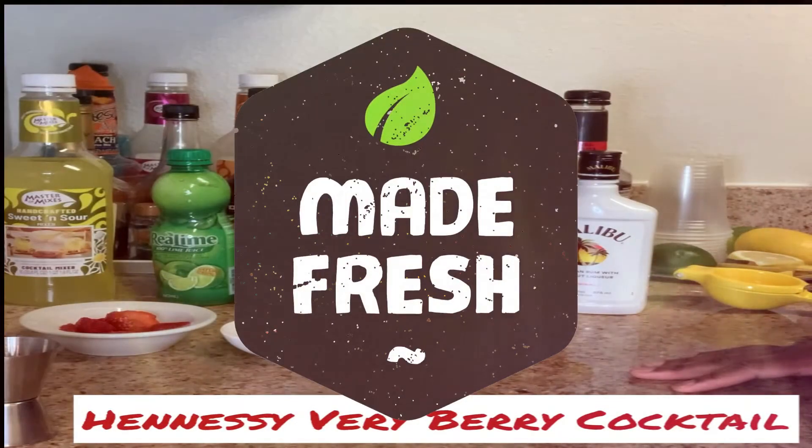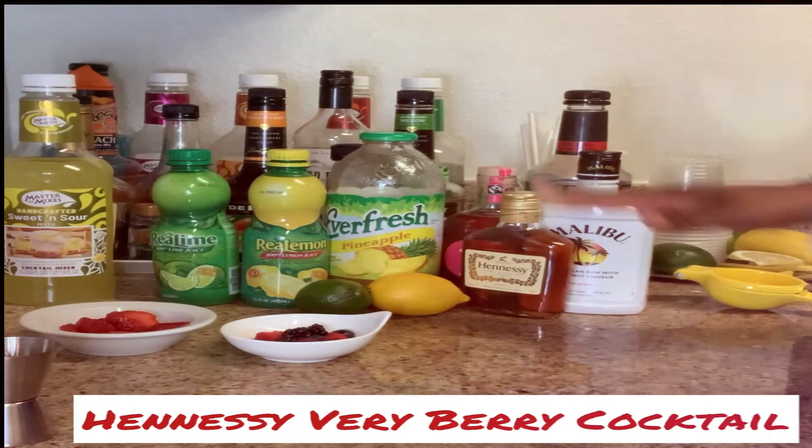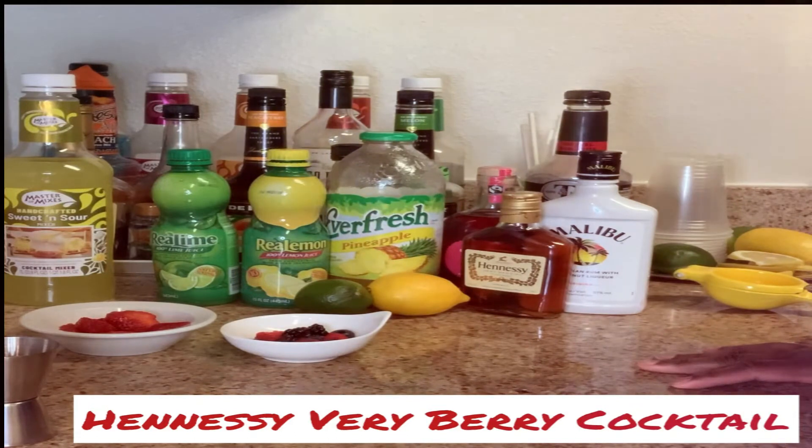Hello, welcome back to Splash Bar Express. It is your girl Ash Cash and I am back with another cocktail tutorial. Today, of course, we got your boy Hennessy here, so today we are going to be making a very berry Hennessy cocktail.